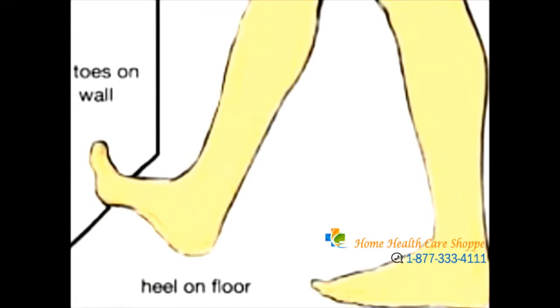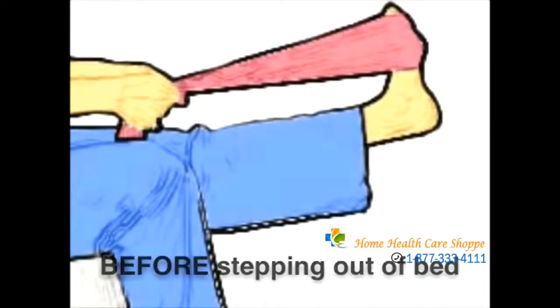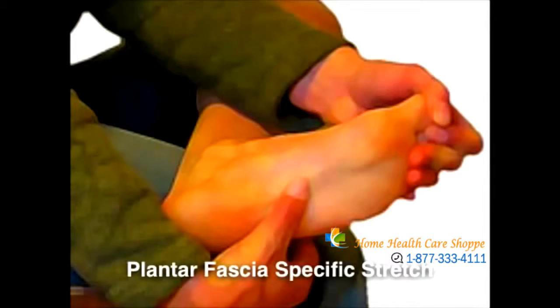Stretching is one of the more important treatments and should be done multiple times a day, including before stepping out of bed. A plantar fascia-specific stretch has been shown to be the most beneficial.